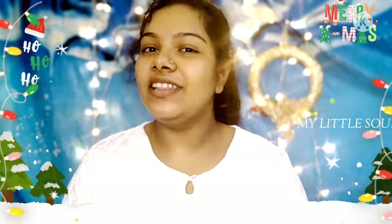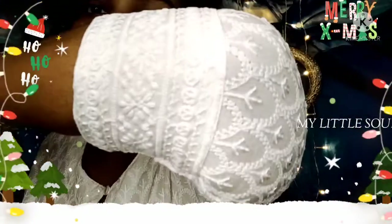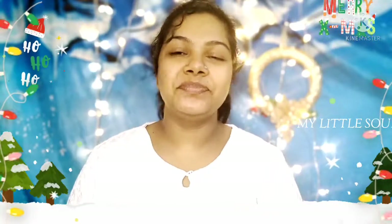In the previous video I mentioned I would select a white dress. I will select a top and a different style. I will select a white dress for this Christmas look. Let's start this video.